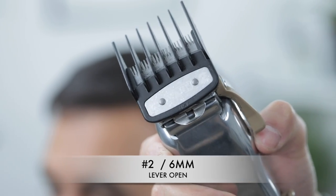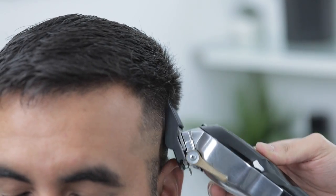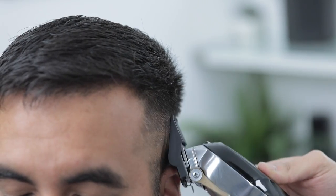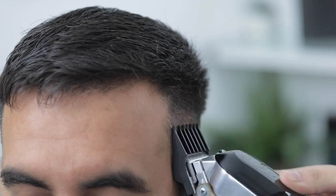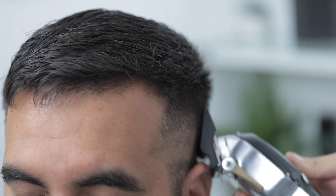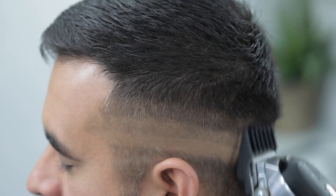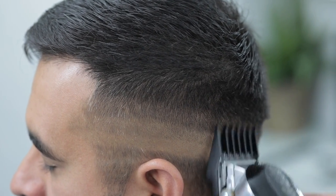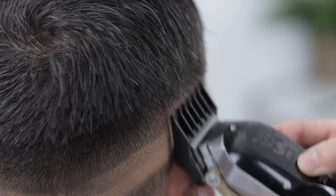For the next step I'm using the number two guard, lever still fully open, and we continue that process. With this number two guard I do exaggerate that flick-out motion just to make sure I'm not digging into the head, keeping it soft and easy with these guidelines. You'll notice we always leave the lever fully open when we're setting up the canvas and we don't close it until we start working our way back down.